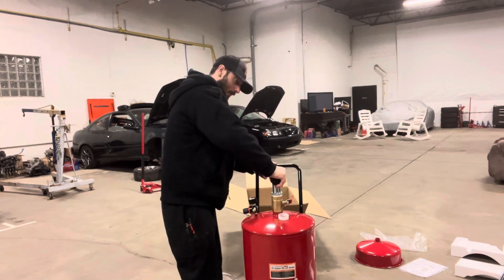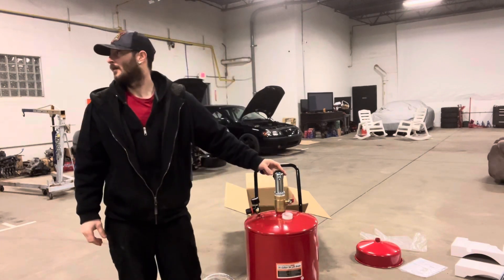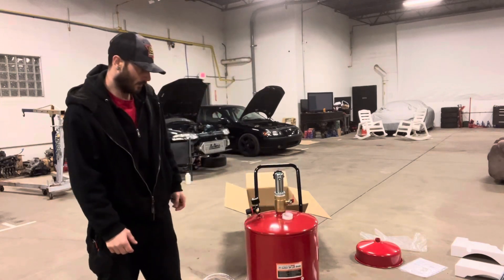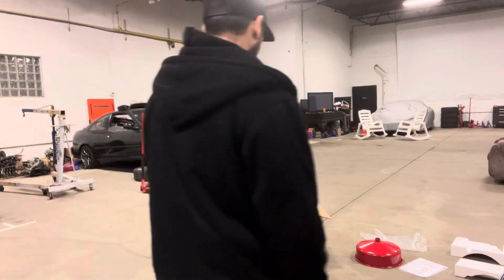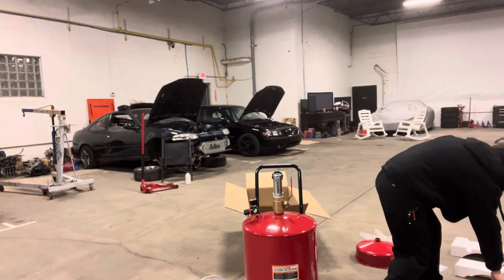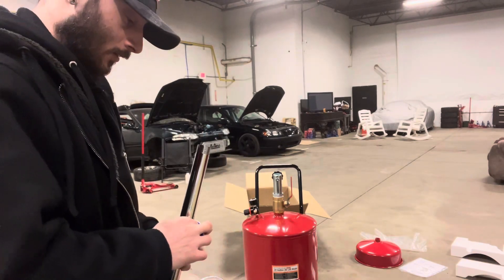Just tighten that up. Good to go on that guys. Put some thread tape on the pole that goes into the lid.